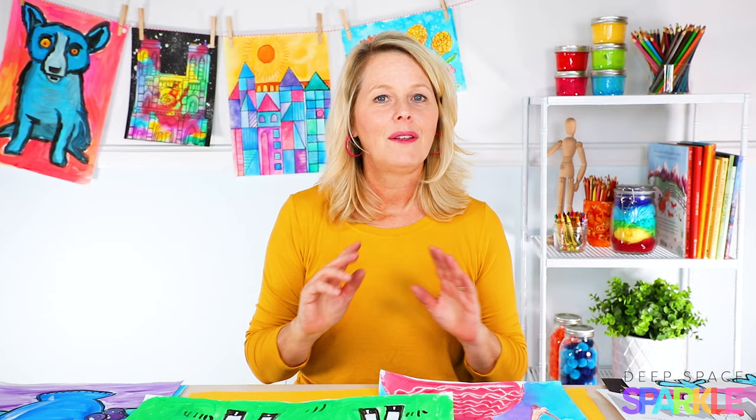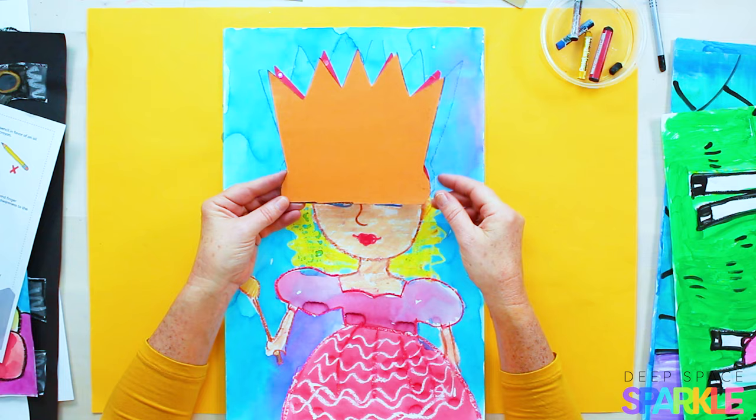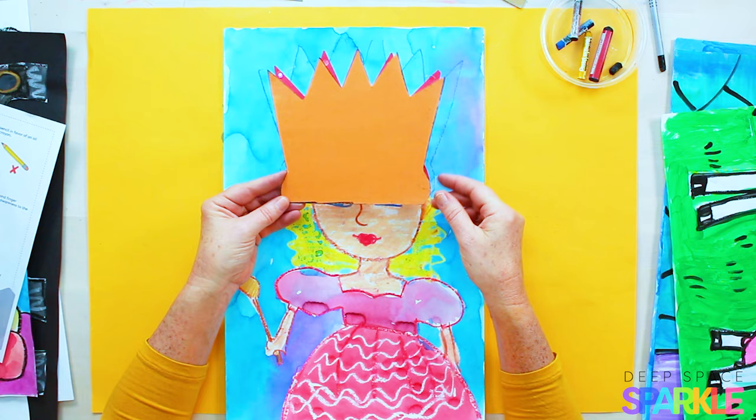Tip number three: use templates to get the party started. No matter how you feel about using templates in your art room, templates — or tracers if you want to call them — can be a magical solution. Take this example: I created these little crown templates to help my students draw big portraits of themselves. The children learned how to trace and cut a template, and by using the crown as a marker, children then learned how to draw a big enough face so that they could color inside it.